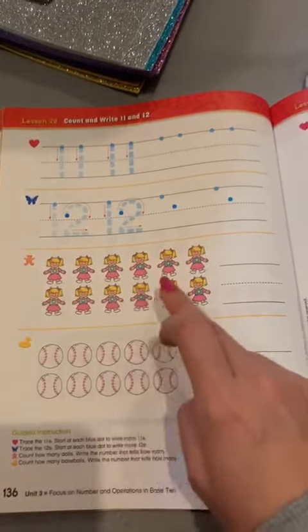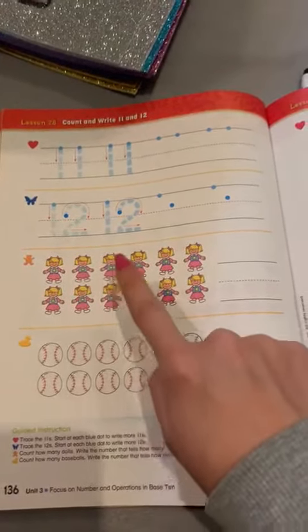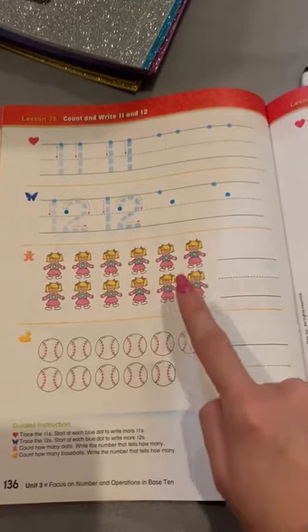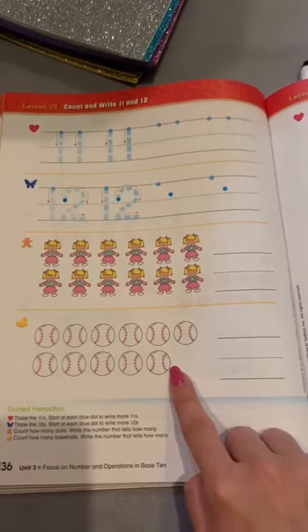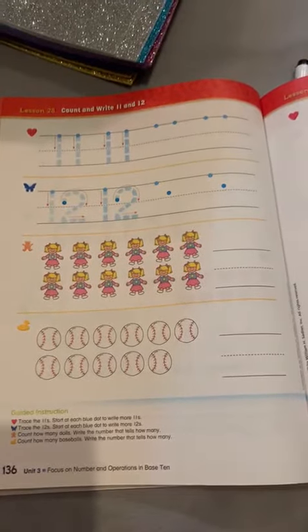Here you have to count the dolls: 1, 2, 3, 4, 5, 6, 7, 8, 9, 10, 11, 12 — and write the number here. And here, you have to count the dolls and write the number here. Good luck, guys!